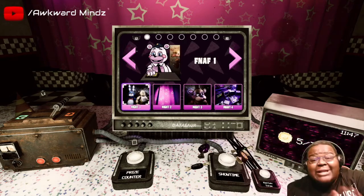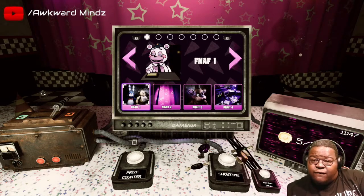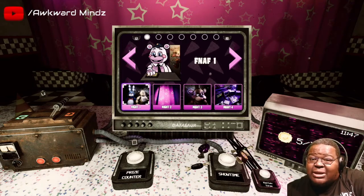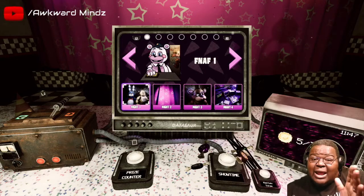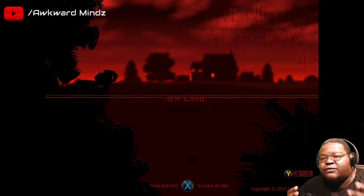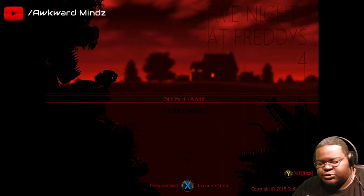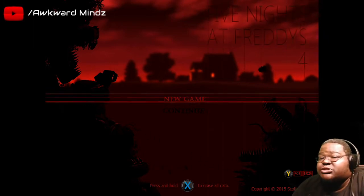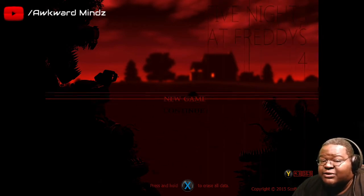Alright fam, this is not the end of the video - we're finna transition and go over so we can try FNAF4. Again, if you like what you're seeing and you're new here, hit that subscribe button and hit that bell notification so you know when your boy drops another video. We are now on Five Nights at Freddy's 4 - we got through one, two, and three. Now we're on four. This is basically the original OG game so I have no idea what I'm about to get myself into - let's get it.